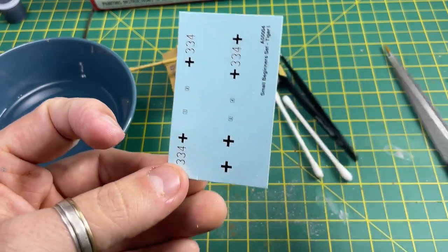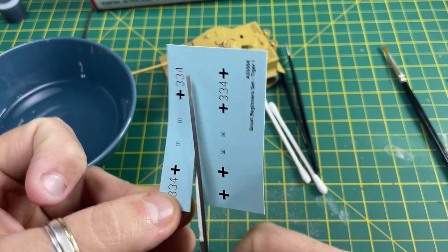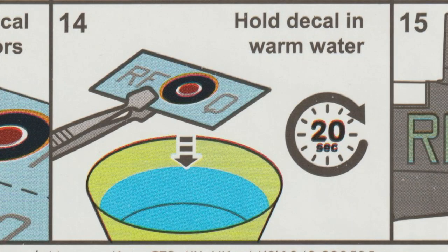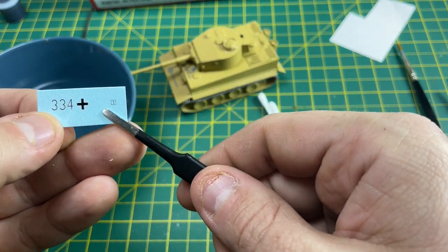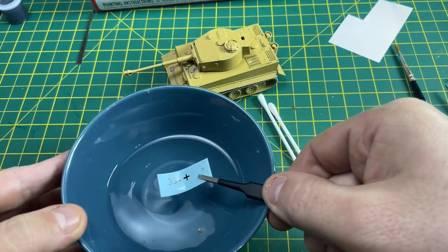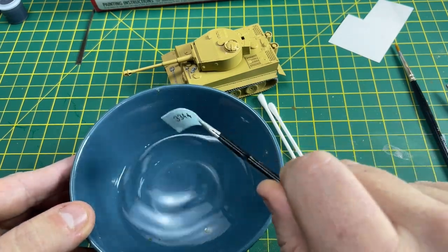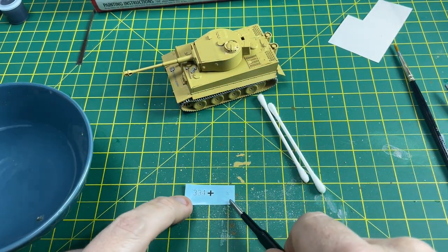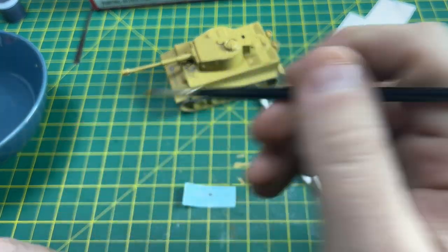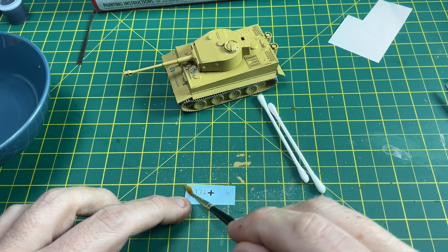Let's go on to cutting out the decals. Use sharp scissors and cut around decal number one. Get your tweezers, hold the paper, and put it in the water - just let it sit there for a bit. Let it soak up some water, drip off the excess, place it on your workbench, and leave it to soak in. Now use your brush with a little bit of water and press on the transfer just to see if it starts to move - that tells you it's roughly ready to come off the backing paper.